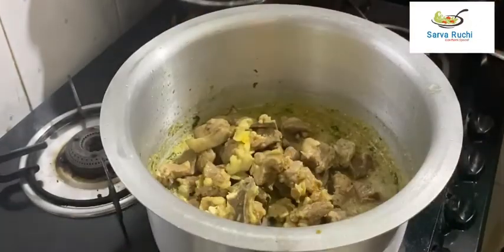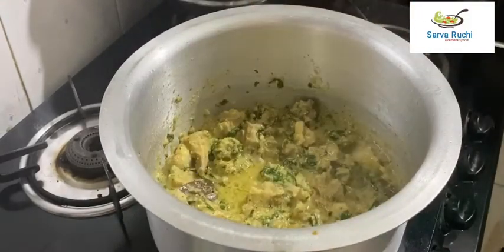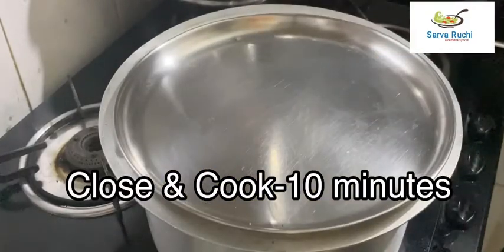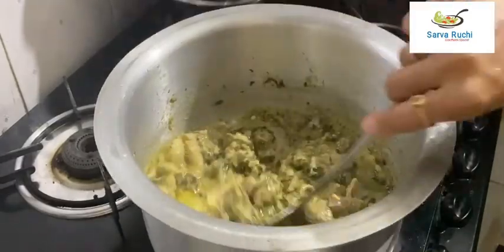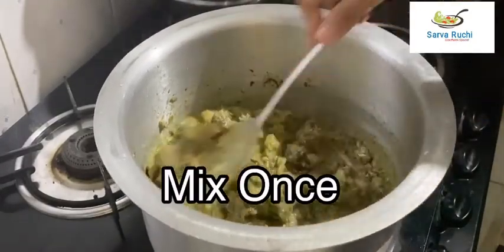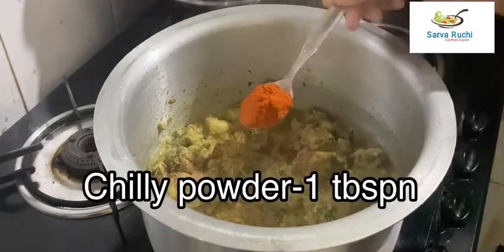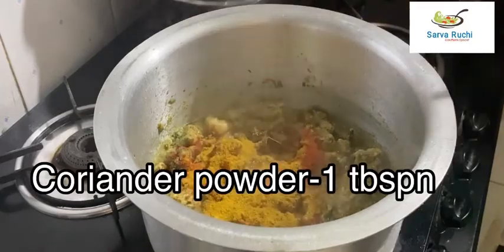Combine well, close the lid and cook for 10 minutes. After 10 minutes you can see water separation — mix it once. Then add 1 tablespoon of cumin powder, 1 tablespoon of chili powder, and 1 tablespoon of coriander powder.